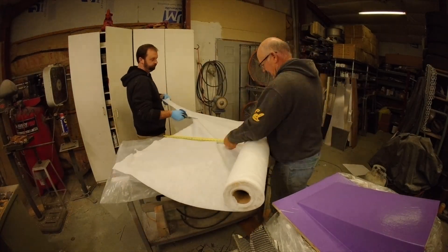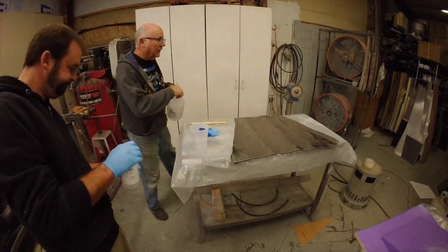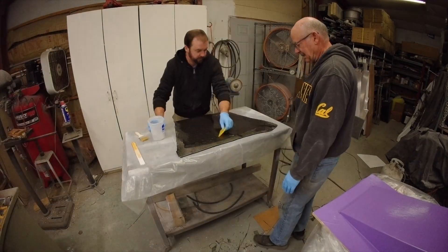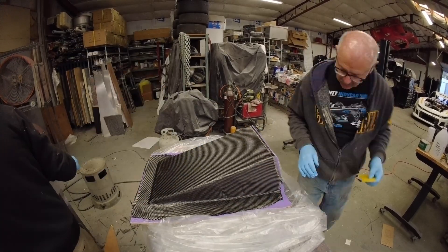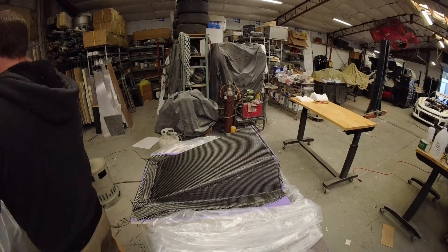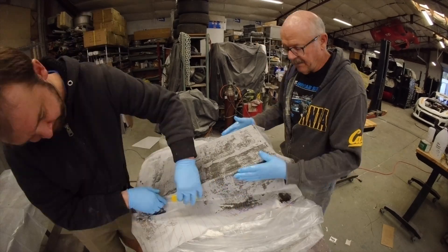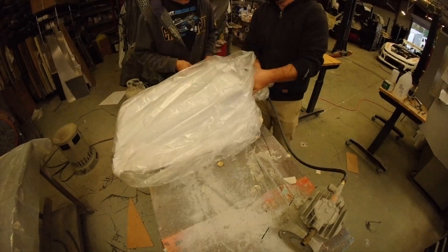We're going to be using our peel ply and vacuum bagging mat — everything just like in our fourth episode where we did the flat panels for the craft structure. We've got resin to mix up, then we start wetting down our carbon fiber pieces. We did apply mold release as cheap insurance — you can probably get away with just the vinyl as a separation barrier, but the mold release is cheap insurance. We also put some inserts on the sides of this box to reinforce it with two really thick layers of carbon fiber. Now we'll get the peel ply down, get the vacuum bagging material on, bag it up, seal the end, and start vacuuming it down.